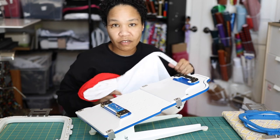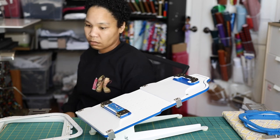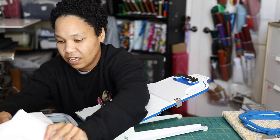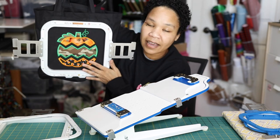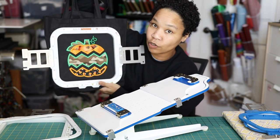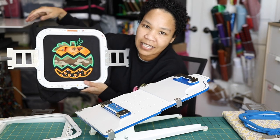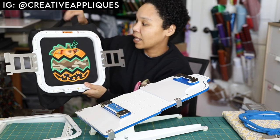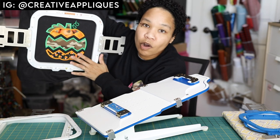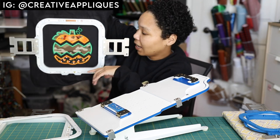The last thing I want to show you is a project I was working on — a black tote bag with an applique pumpkin design, hooped using the 8x9 inch Mighty Hoop. I posted it to Instagram and you guys gave me a lot of positive feedback, thank you. If you're looking for this specific design, it's from Creative Applique — the owner's name is Dawn and she is awesome.